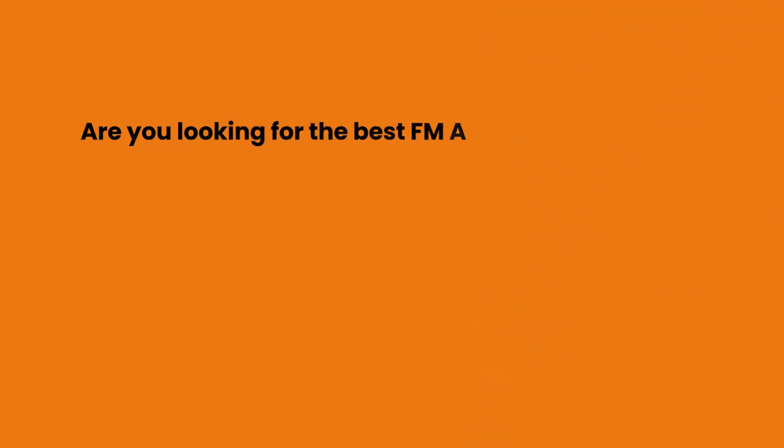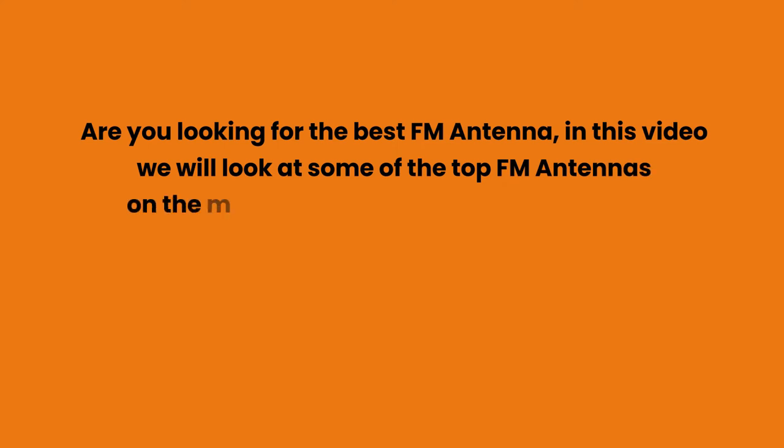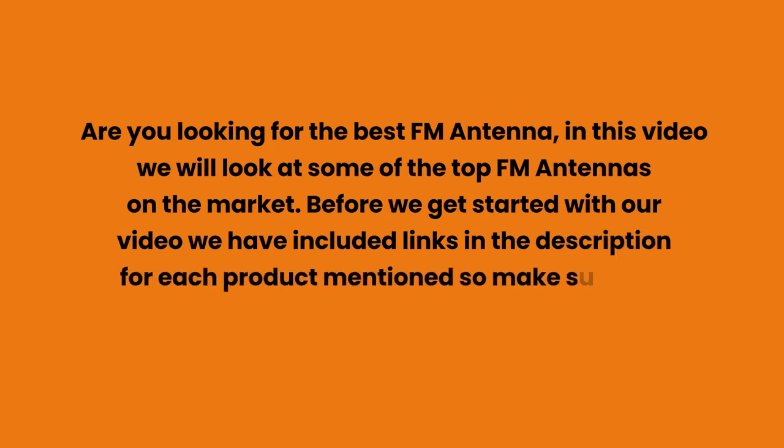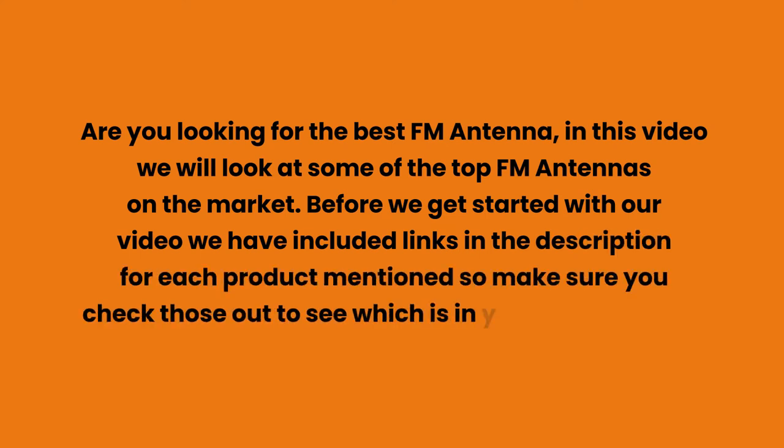Are you looking for the best FM antenna? In this video we will look at some of the top FM antennas on the market. We have included links in the description for each product mentioned, so make sure you check those out to see which is in your budget range.